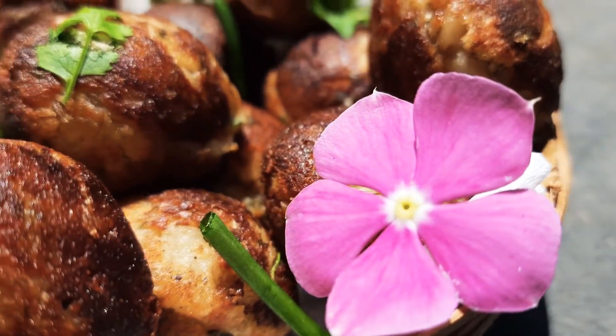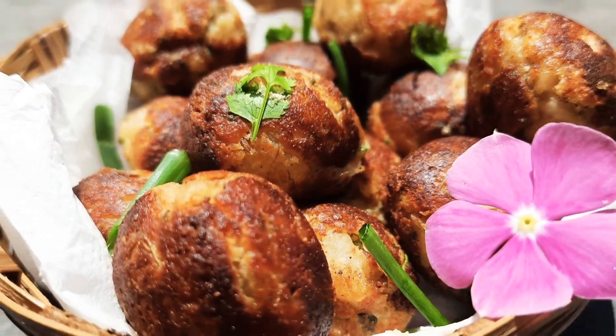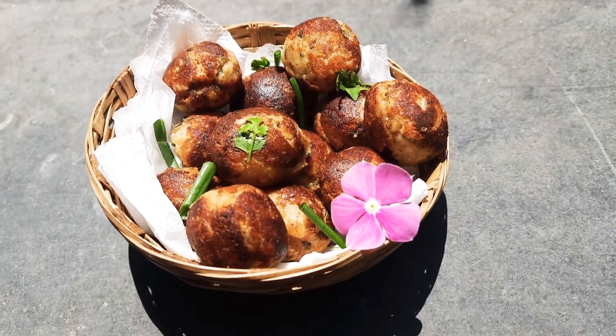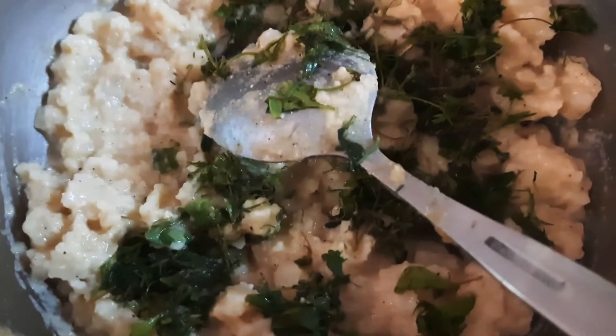Hey guys, welcome back to Vanu's Food Moods! Today on the menu we have some yummy paneer bread rolls. Without wasting much time, let's get straight into it — first let's get the mixture ready.